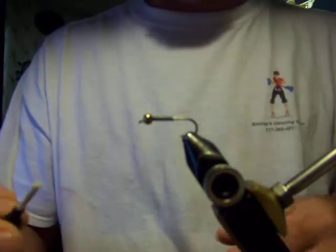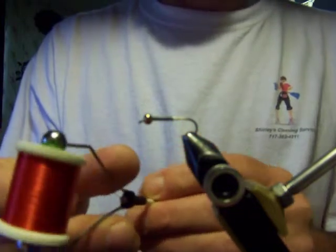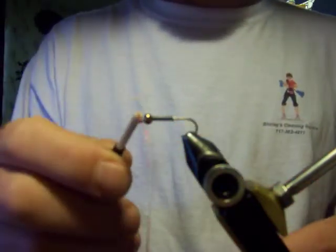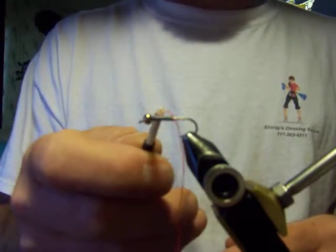It's a very good fly. The thread we're going to use is red 210 denier flat wax nylon. As you can see, I have a 5/32" gold countersink bead and 12 wraps of lead wire.